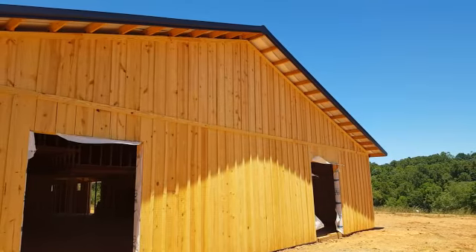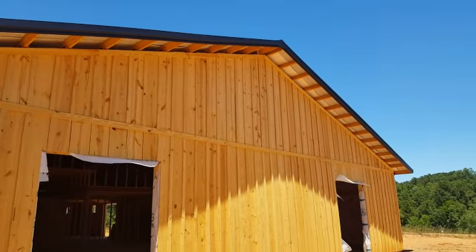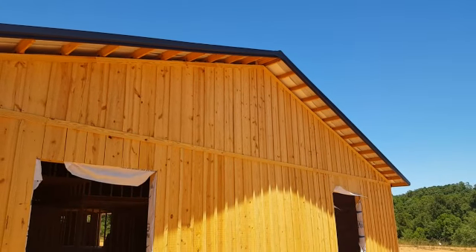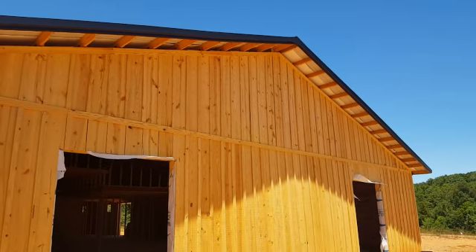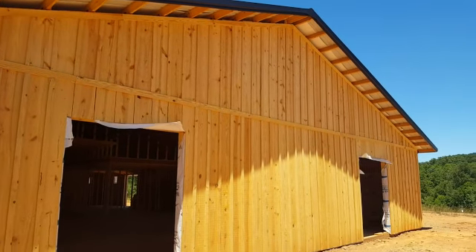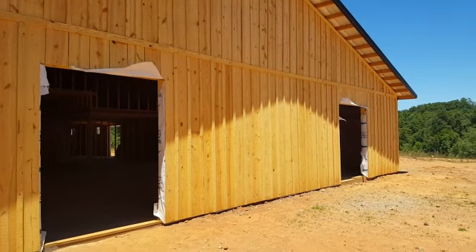I wanted to show you the gable end and how we've done everything with the doors — how we've dressed out the top. We've got the overhang with the trusses, we've got the board and batten on here. This is really a neat setup. Normally we use vertical metal roofing, but this customer wanted the board and batten look for a wedding venue.